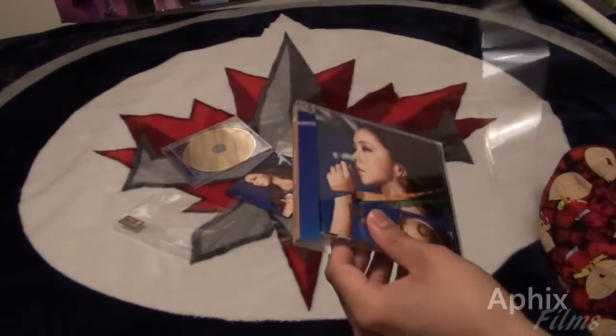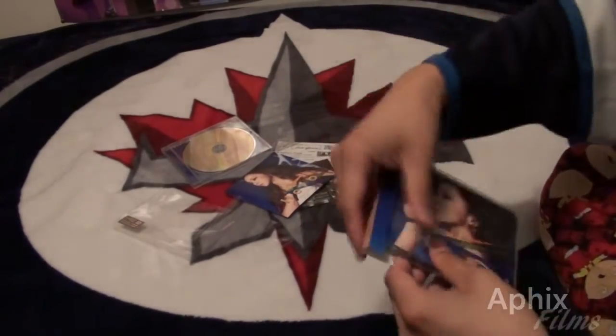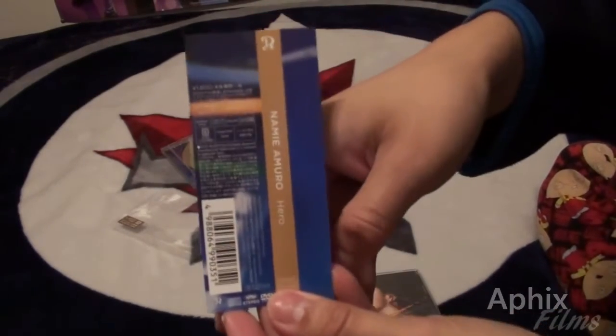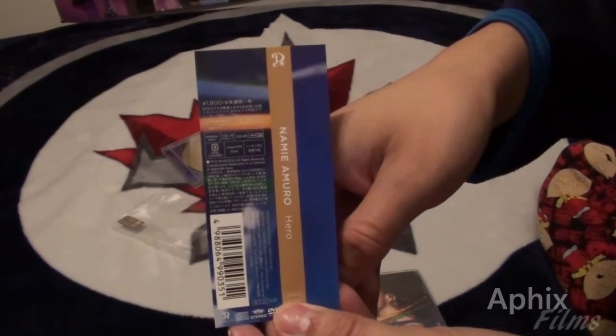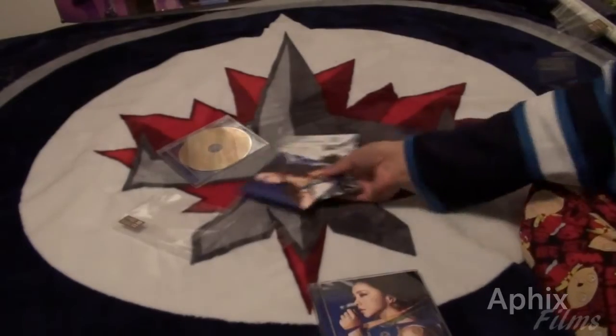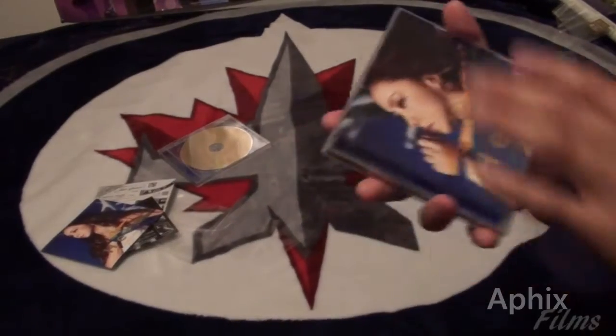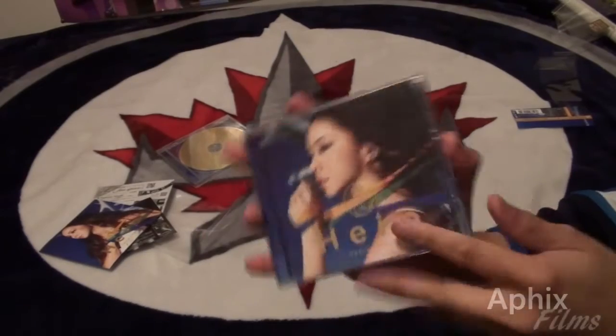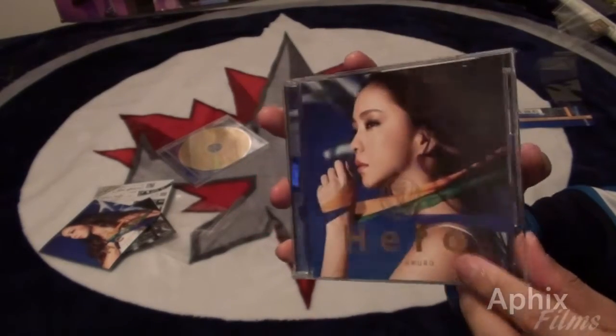Let's take a look at the obi real quick — it's single-sided, and that's what the back side looks like. Pretty basic. But of course what we really want to see is to open up this product for the very first time and take a look at it.